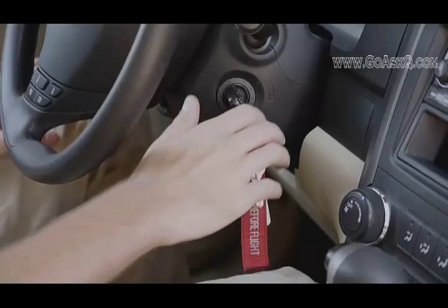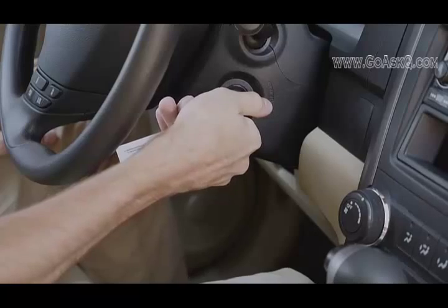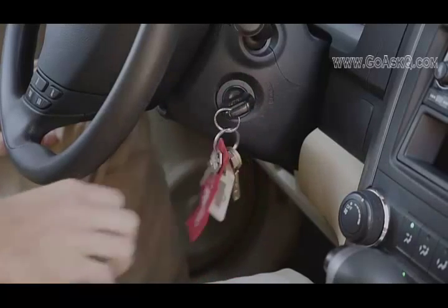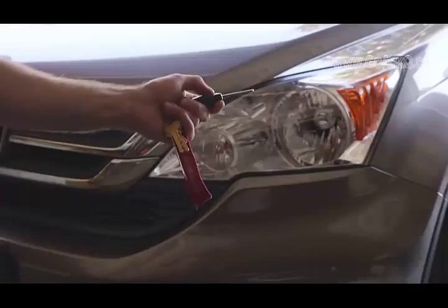Every time you turn the key in your car, you're relying on your car battery to start your engine. It's been that way since cars first started using batteries over 100 years ago. The rest of your car has improved a lot since then, but the battery is still stuck in the past. In fact, the battery in your car today is more or less the same as the one that was used in the Model T.